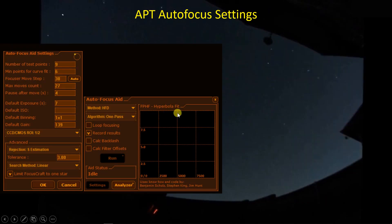This is what the Focus Aid looks like. It's going to form the hyperbolic curve in here, and there are a number of options you can select. I'm not having it calculate backlash because I've already done that, and I'm not having it calculate filter offsets because I've done that. I'm going to be using the half flux diameter method. The algorithm is going to be a one-pass, so I'm trying to keep the number of back-and-forth movements to a minimum. Over here is the number of points that will make up our hyperbolic curve fit — I've selected nine: roughly one point near the focus point and four points on either side.